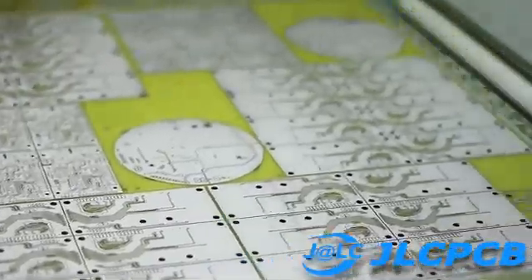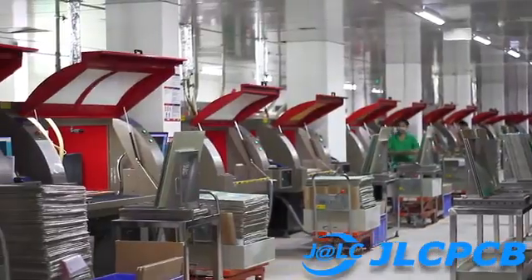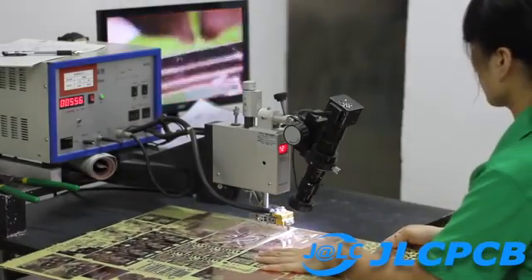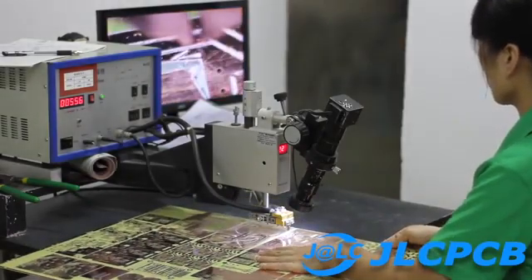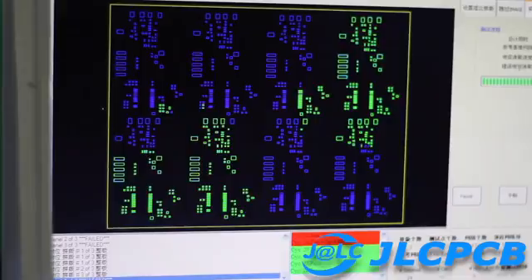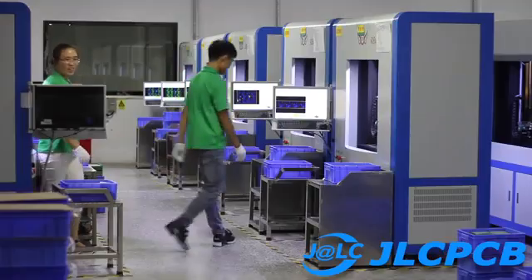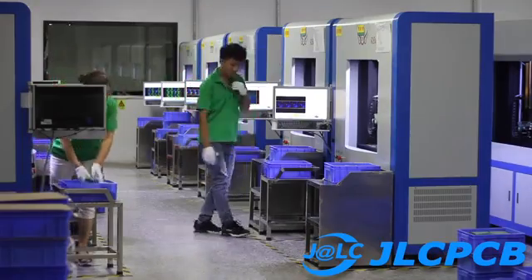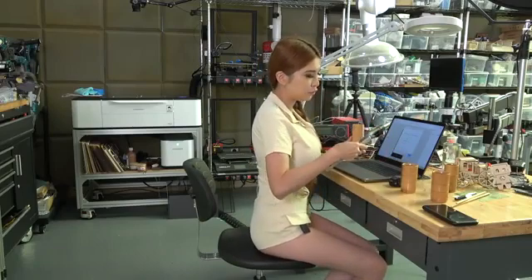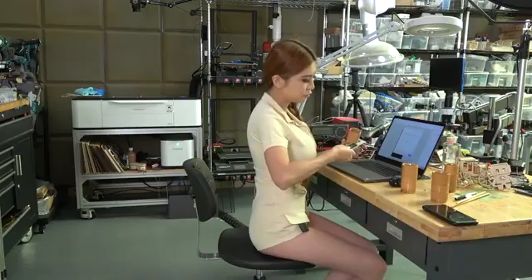This video is made possible by the generous support of JLCPCB, China's largest PCB manufacturer. With JLCPCB, you can have your PCB manufactured in under 24 hours, all while you track the process in real time. Prototype boards start at just $2 in any color. Check the description box for more info. One of the best ways to support me is to support the companies that fund this channel. Now let's try out their rotary attachment — I'm going to measure my bamboo cup and put the diameter into the software.